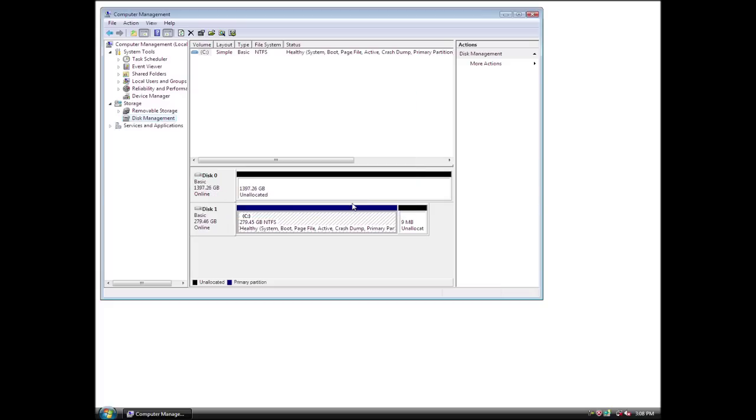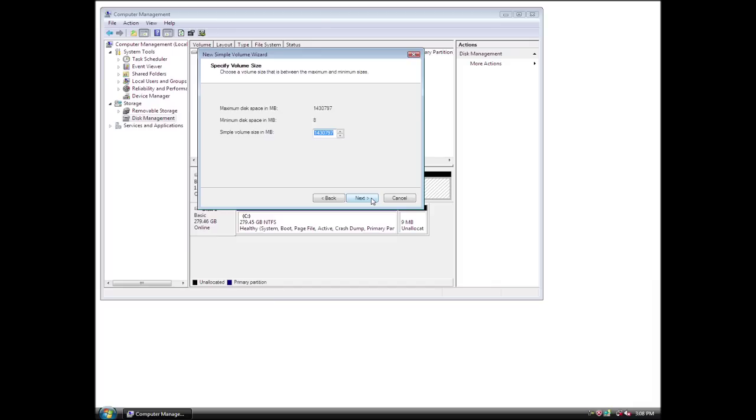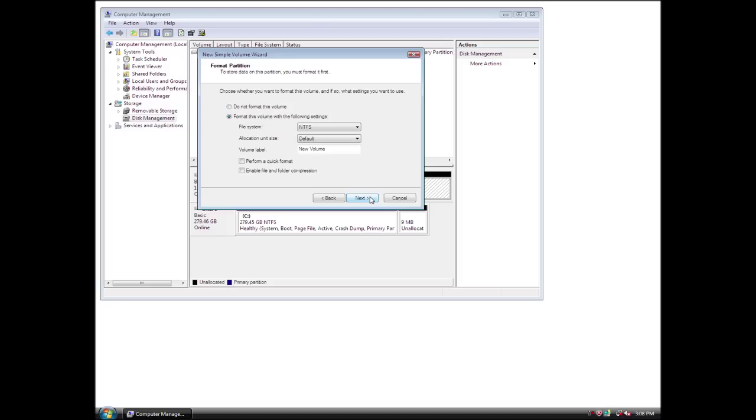Once the disk is initialized, right-click in the unallocated space and click Create Partition from the menu. The Create Partition Wizard appears. Click Next to continue. Assign a drive letter that is not in use by other devices, then click Next to continue. Leave the allocation unit size at default and label the drive as desired. Select Perform a Quick Format, then click Next to continue.